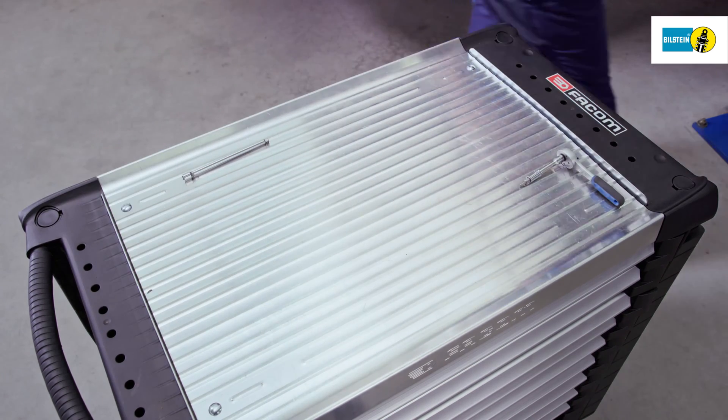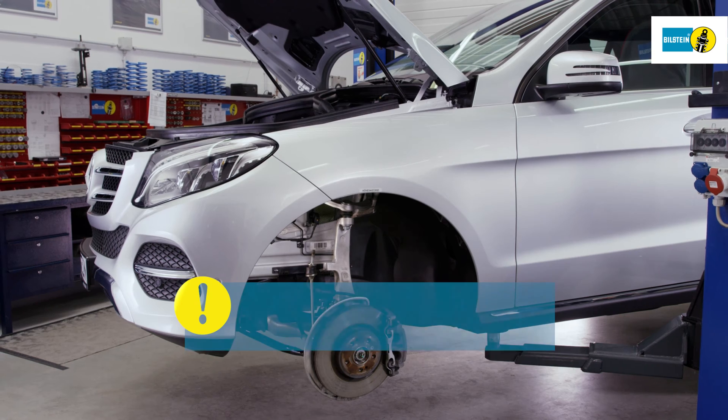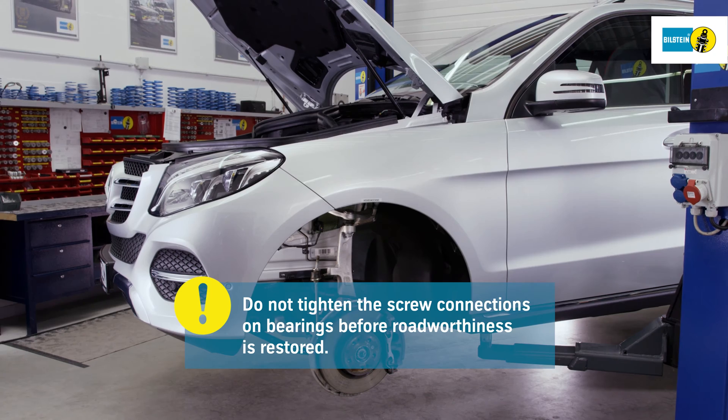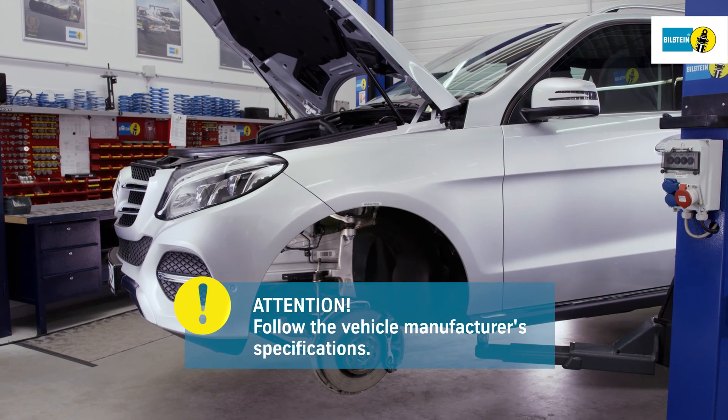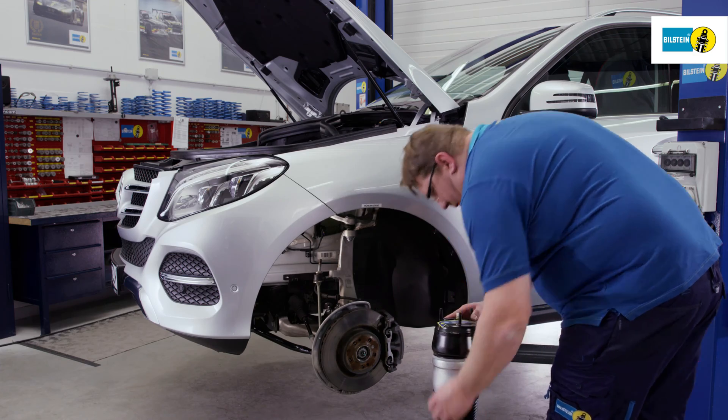The new air suspension module is installed in reverse order of its removal. Attention: do not tighten the articulated suspension-relevant screw connections on the bearings before roadworthiness is restored — K0 position. Remove the safety label immediately prior to installation.